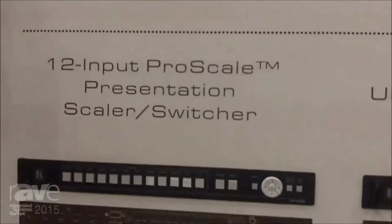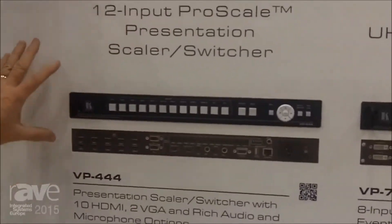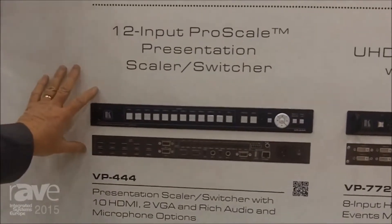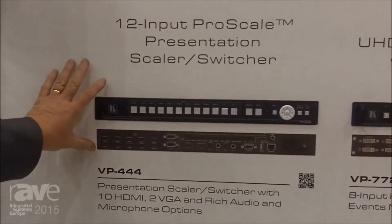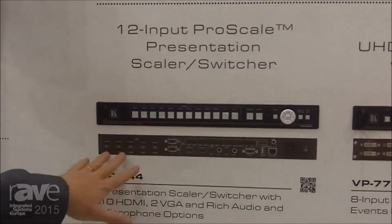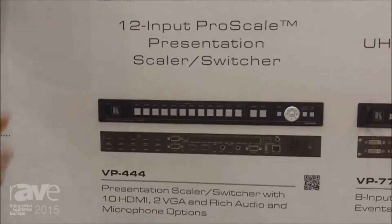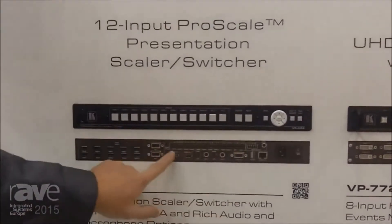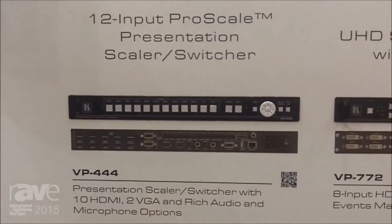Then we have a couple of new scalers. We have the VP444, which has a ton of HDMI inputs. This is an everyday kind of scaler presentation switcher for the education and corporate market. It's got the number of HDMI inputs you need, because HDMI is pretty much what we're living with these days, and of course you've got quite a number of audio inputs as well.